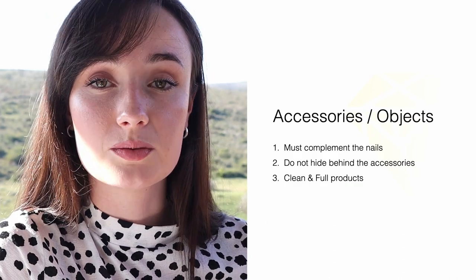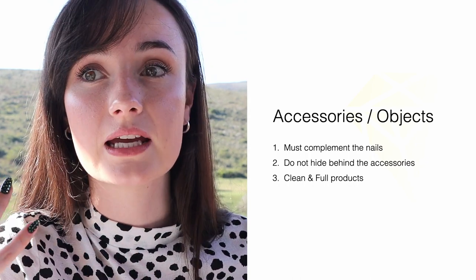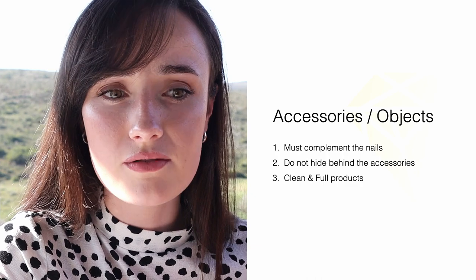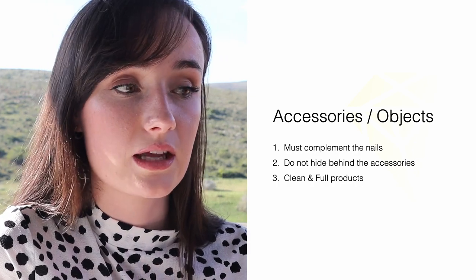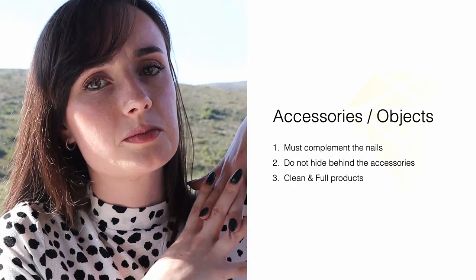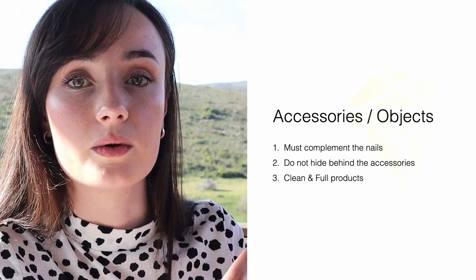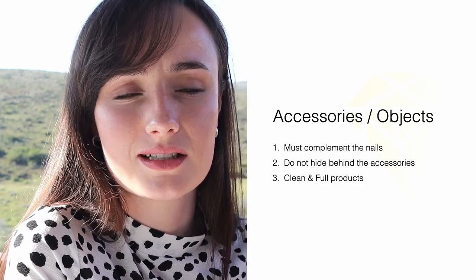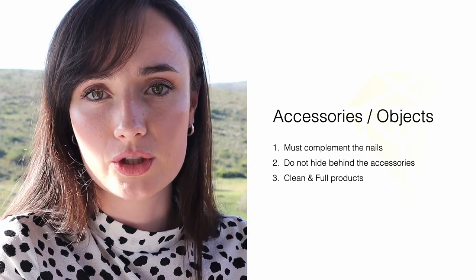Your final checkpoint will be accessories. Very important to remember — accessories have to complement the nails. Whether you're using a wallet, a handbag, rings, a scarf — it has to complement the nails, and do not hide behind your accessories. Your accessories are there to complement the nails, not to overthrow the nails. You could argue that with that one octopus pose the accessories actually overthrew the nails — the first thing I saw was the rings. So you don't want your accessories to overpower the work you've done.